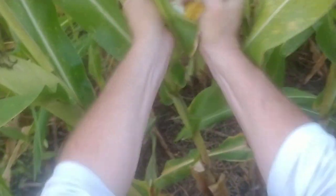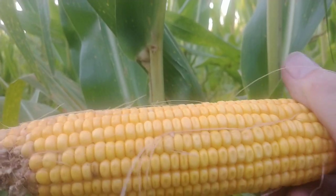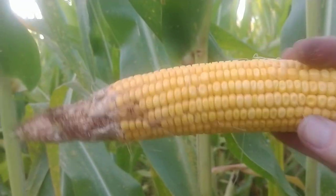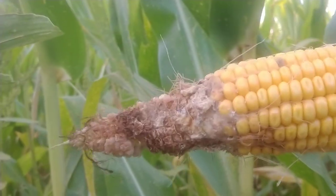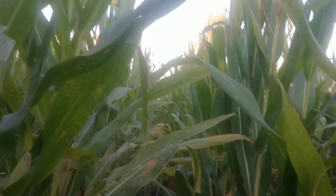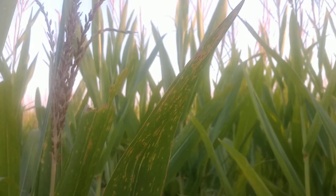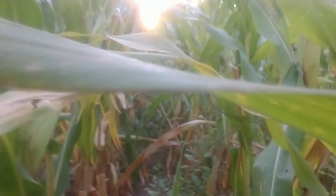That's not a bad looking ear of corn for no nitrogen, no herbicide, no fungicide, no insecticide. This entire field is non-GMO. You can see a little insect feeding on the end there, a little tip-back - the ears aren't quite as big around. But if this Austrian winter pea patch yields around 155 bushels and that conventional patch yields around 240, I'm really going to have to push my pencil.